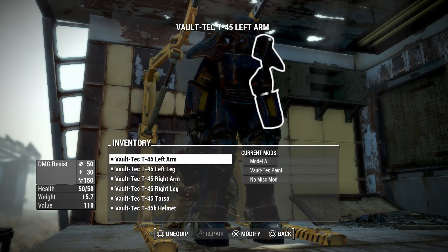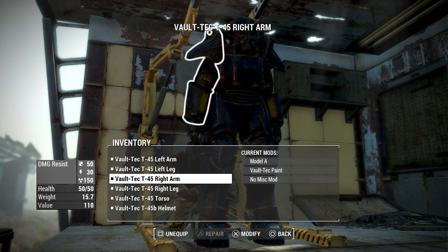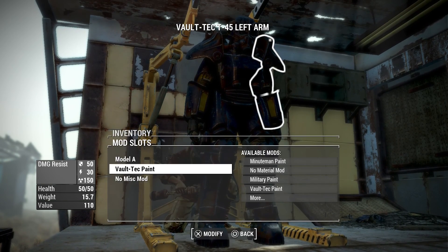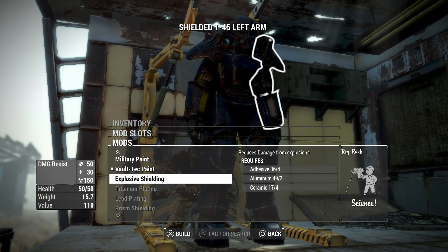So yeah, now my power armor is all repaired and I can go out and use it. You can also change the paint job on it if you didn't know. You just want to go into each specific part, press X, and you can go to the paint job — there's loads of different stuff.